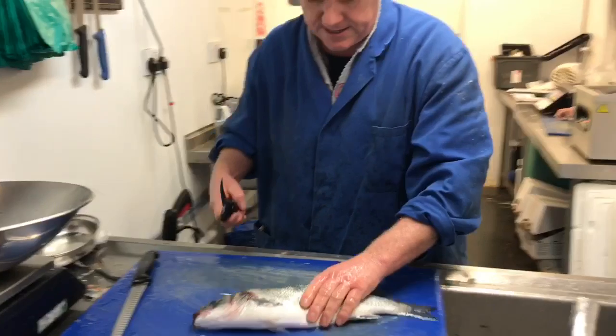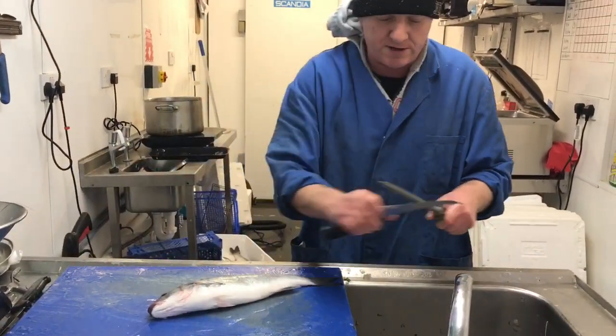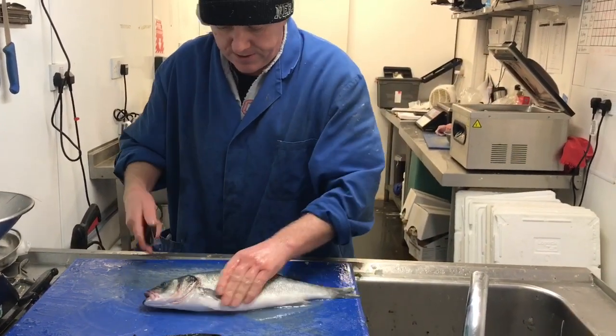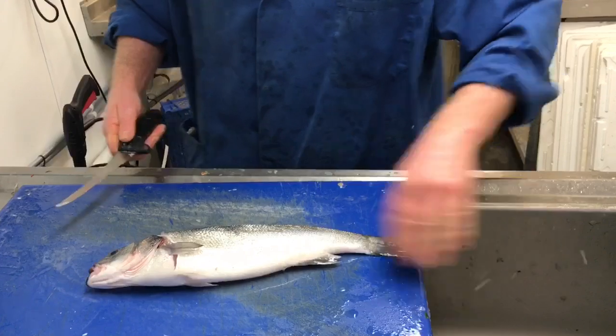Right, filleting. With a normal filleting knife, I like a curve in my blade. Again, like you saw me do with the salmon, up under the fin.